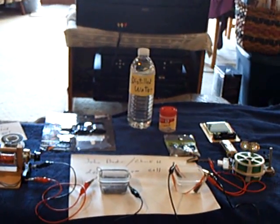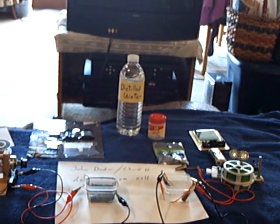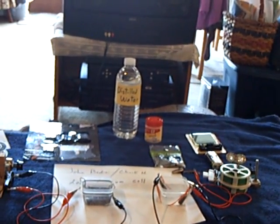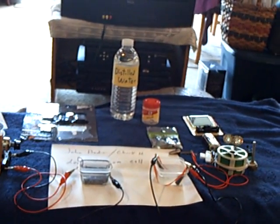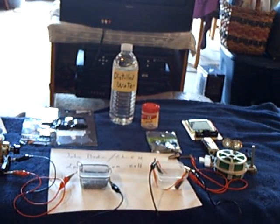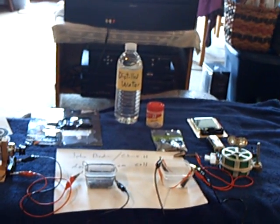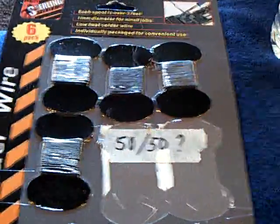John Bedini has a bunch of people following his work with the alum in the lead acid battery. They take the sulfuric acid out and replace it with distilled water and alum, and they're using motorcycle batteries that come without the acid in them and converting those. But before I spent the money, I thought I'd do a little testing, and it was highly successful.